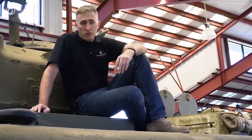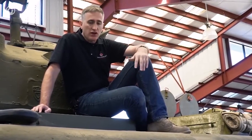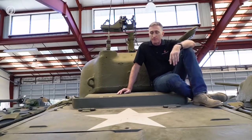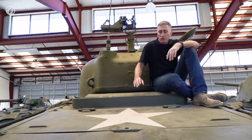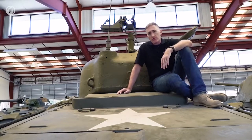The M4A3 was a version that had the Ford V8, the GAA — excellent engine, about 500 horsepower. This became the de facto American tank after the war and saw plenty of service in Korea. It also had large grilles on the back, a different filler port configuration, because there's only the one engine. The grilles were a little bit larger than those on the M4A2.